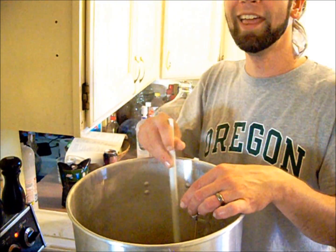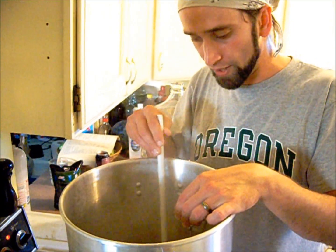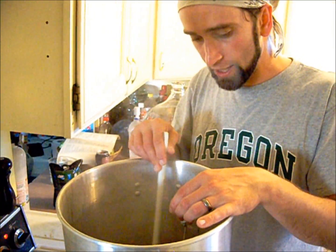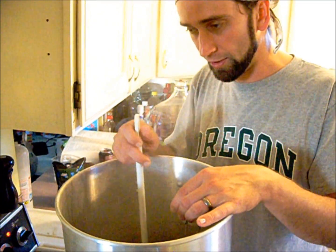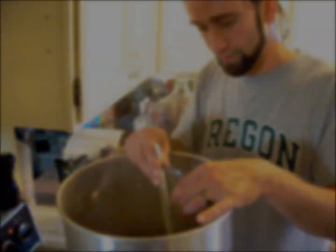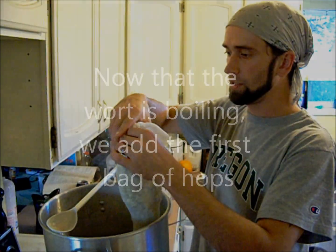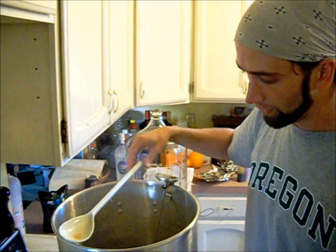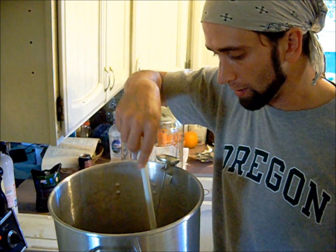It's a nice tall pot for that. Once the hot break happens we can start adding our bittering hops. And then we have the cold break later when we're cooling down and all those proteins start separating out and they look like chunks of junk in there. The next addition is 45 minutes after that hits the wort — that's the bittering addition. That's where we get most of the bitterness from the beer.